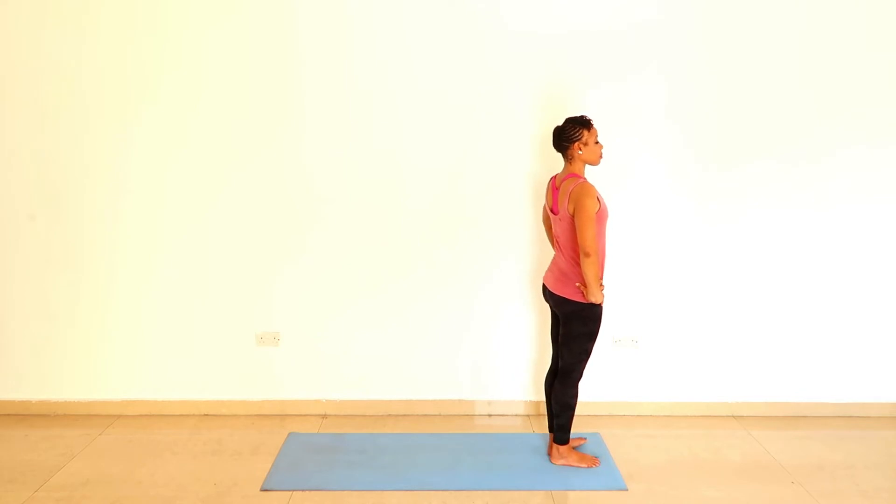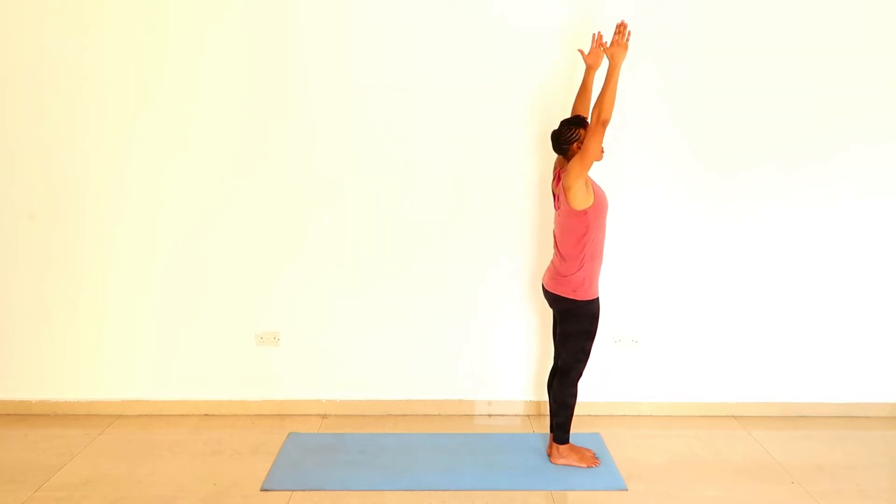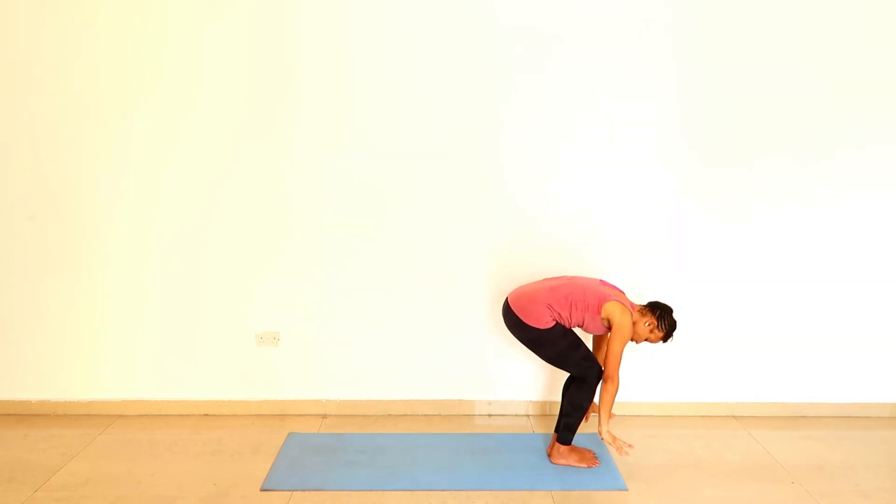Inhalation and exhalation. With the next inhalation, take your arms up. And as you exhale, round the back, bend the knees, and lower your hands to the ground.